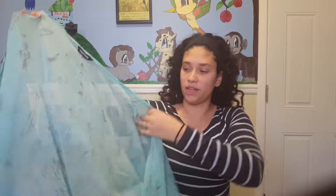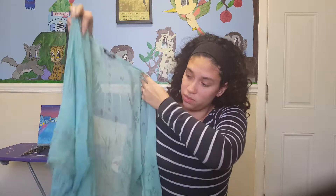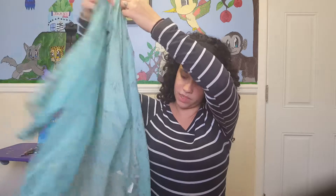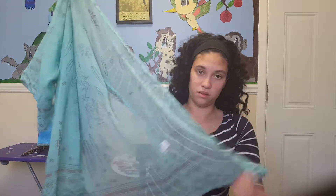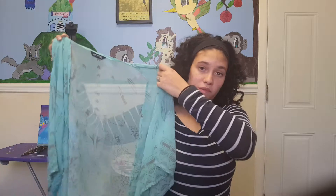It just drapes right on you. If you have like a white tank top under, it looks really cute. It flows with the wind very well. And that's this piece, and we'll move on to the next.